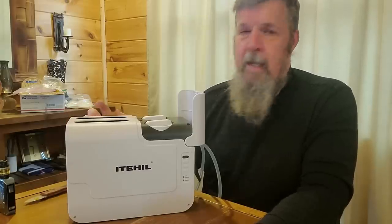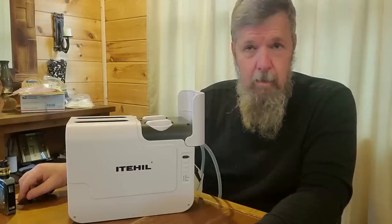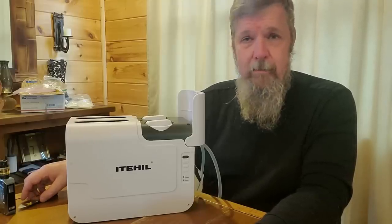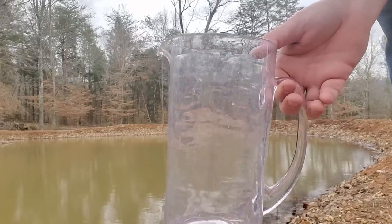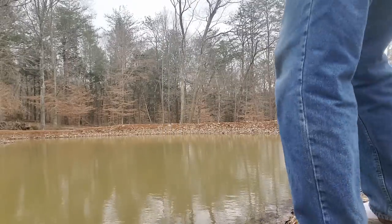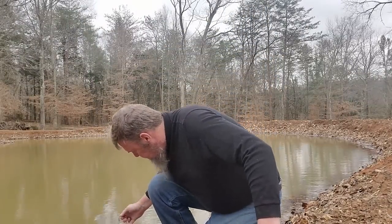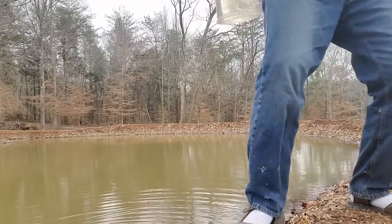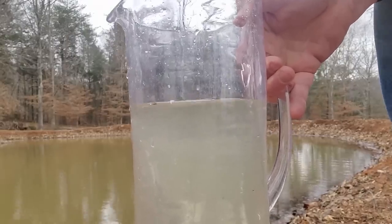They claim that this will clear tap water, lake water, pond water, and urine to make it drinkable water. What we are going to do is go out and get some water from the pond and purify it. Let's take a walk outside and go get some water. We are outside — there is the pond water. We have an idea what this looks like, so let's take this back in and run it through.